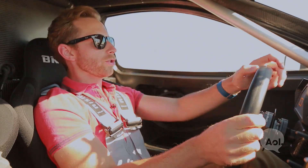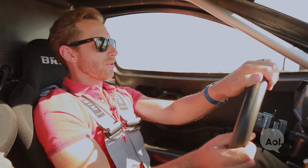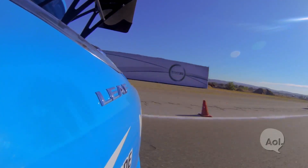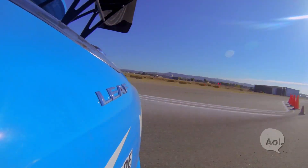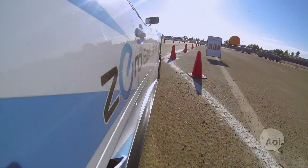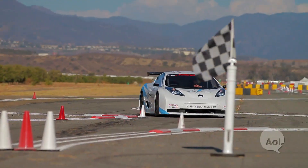Another difference between this and your traditional off-the-lot Leaf is that this thing is 1,200 pounds lighter, which has a lot to do with the carbon fiber monocoque. It also has a lot to do with the fact that there are no seats in the back, no amenities, no cup holders, no nav screen. This thing will run at full tilt — 93 miles an hour — for about 20 minutes. They also gave it a limited slip differential, which helps with rear wheel drive performance and keeping the car on the track.